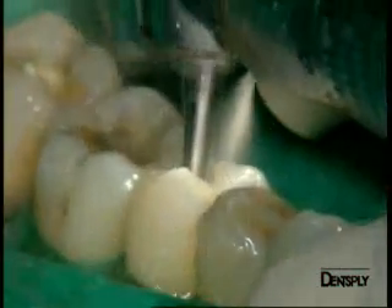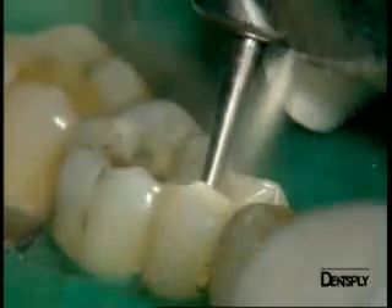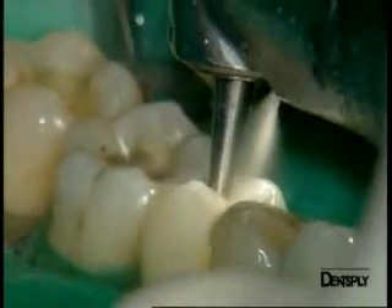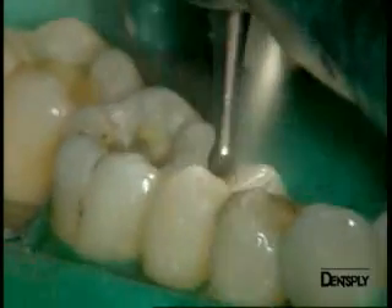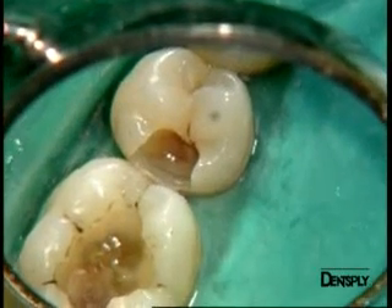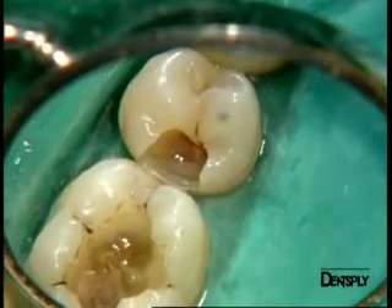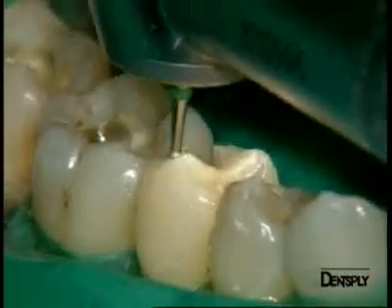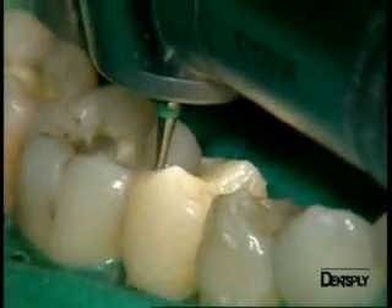We select a round burr with a larger diameter to remove the caries from the premolar. We work very carefully due to the proximity of the pulp chamber, as shown on X-ray. Here you see the brown discolored secondary dentine of the cavity. We now smooth the edges of the cervical floor of the cavity. The cavity is quite a large one, but we could preserve the natural cusps.